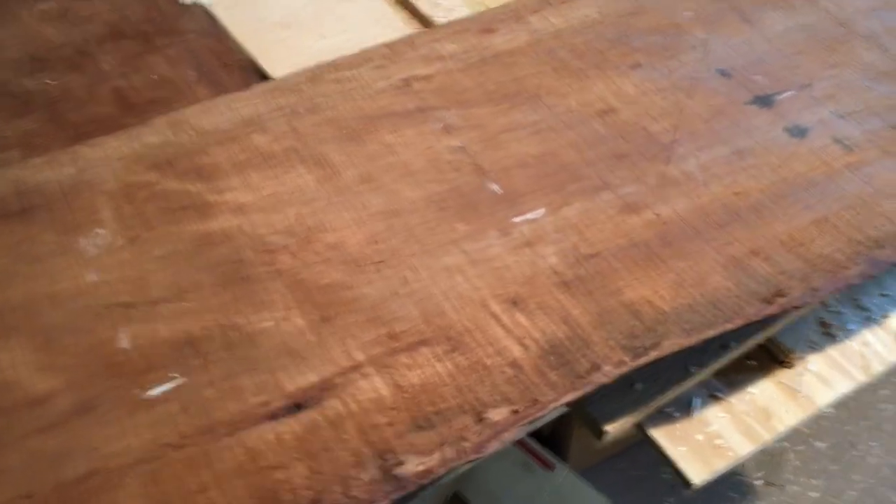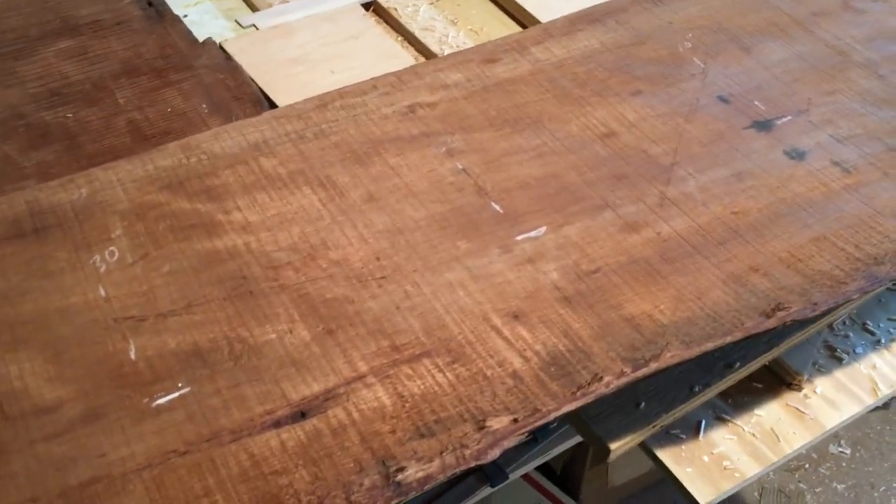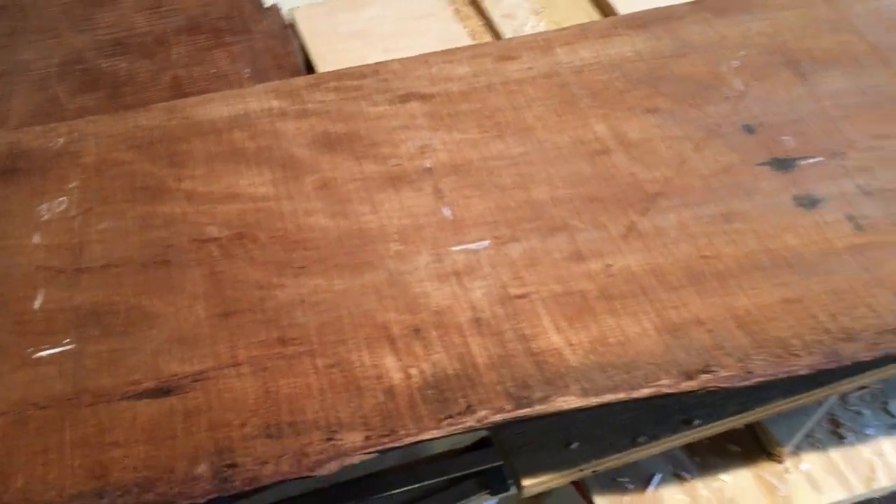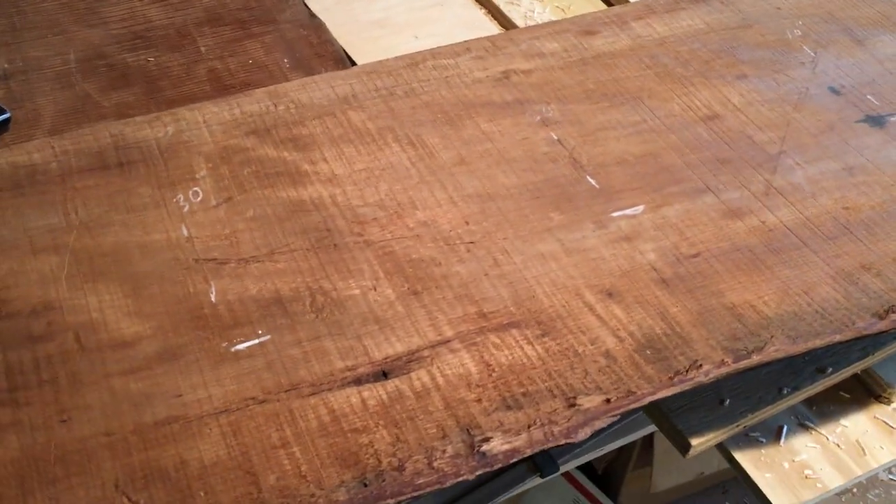We're at Anxia Wood Shop today. I'm taking a quick video of a piece. This has got strong fall-away in it. This is the edge of a large slab we cut a while ago. Beautiful active grain in it.